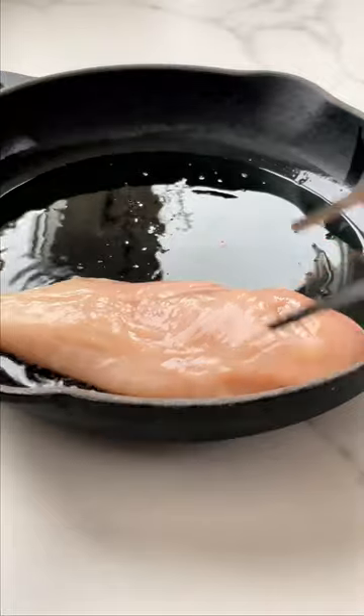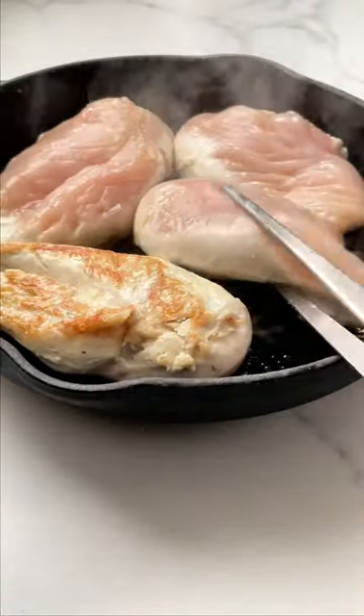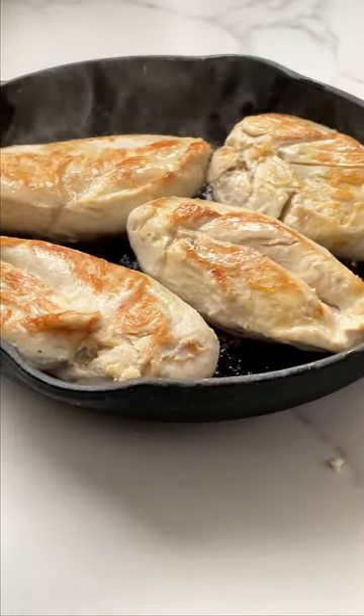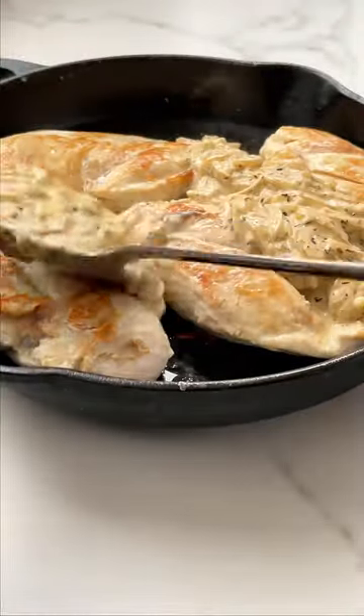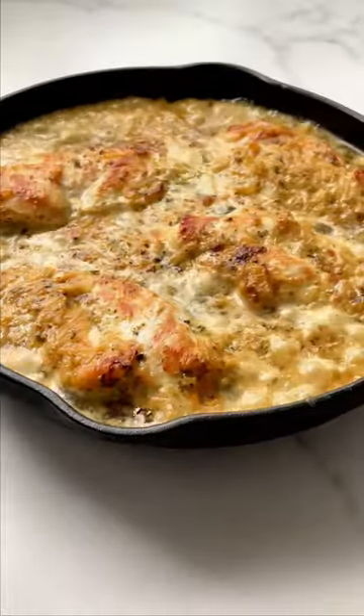This is my idea of a sour cream and onion chicken, and by the way it tastes so much more delicious. By using fresh ingredients you know exactly what is going onto your plate and you can fully enjoy a true meal, so enjoy your piece of happiness.